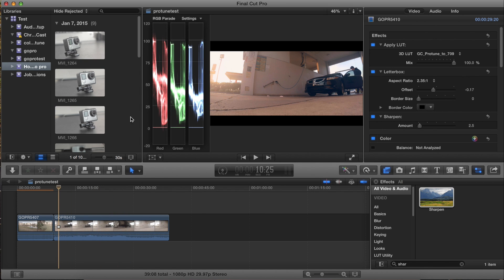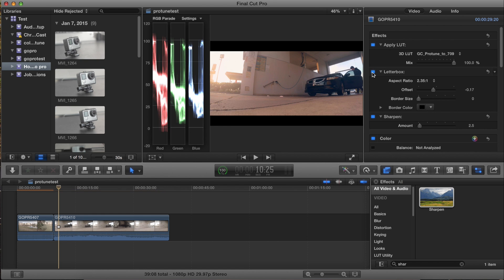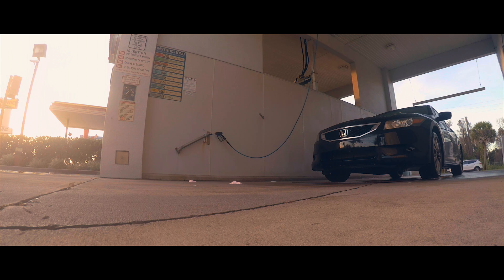Thanks guys for watching. I'm going to leave you with two final examples so you guys can watch these — enjoy. Don't forget to rate, comment, and subscribe. If you enjoyed this tutorial, share it with other friends that might have GoPros. Thanks guys, bye.